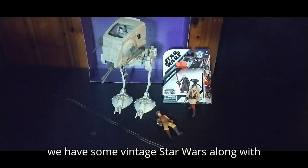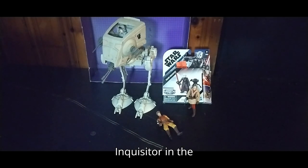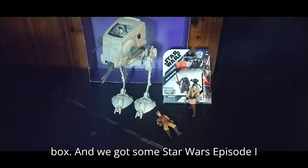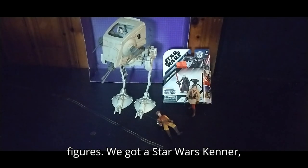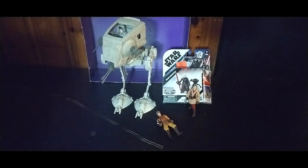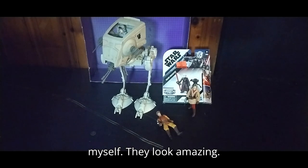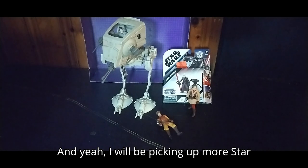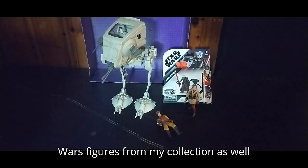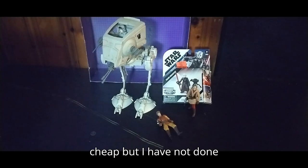We have some vintage Star Wars along with a Star Wars Mission Fleet Inquisitor in the box. We got some Star Wars Episode 1 figures, a Star Wars Kenner AT-ST — an awesome looking array of figures. They look amazing. I will be picking up more Star Wars figures from my collection whenever I find them for good prices and cheap.